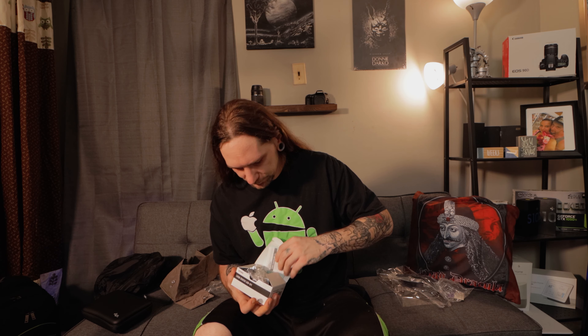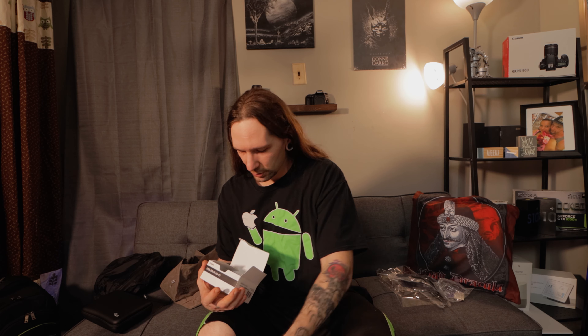Here is the main thing that I bought — the rest was just additional packages for this: the Sigma 18 to 35 f/1.8 Art lens. And then of course we have the USB dock. We'll check that out first. Inside there are some directions and warranties. Here we have our cable, and our actual dock — this will be used for plugging it into the computer and updating the firmware on the lens.